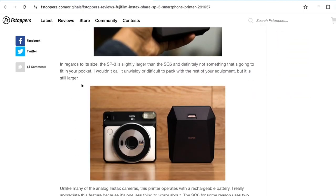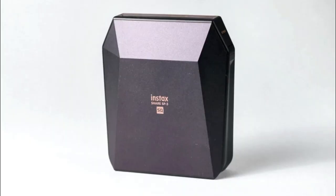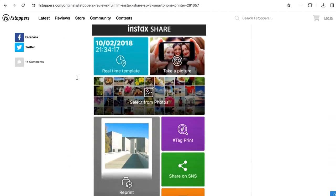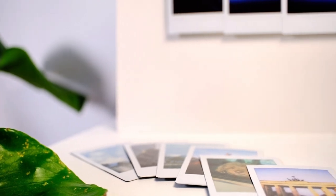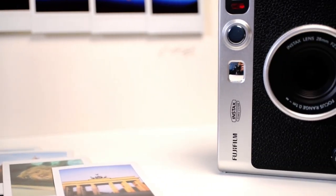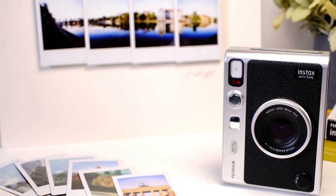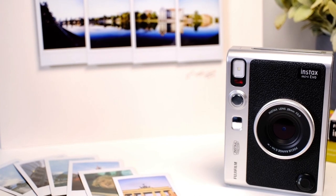By the way, if you're looking for a really good hybrid camera, you can also check out my video on the Instax Mini Evo. When I first did the research for this printer, there were a lot of people hanging on to their Cheki SP3 claiming the print quality was better, or they preferred the WiFi over the Bluetooth connection. Either way, the good news is that the Mini Evo preceded the Instax Square Link, so the picture quality is some of the best that you can get with Fuji's Instax line.